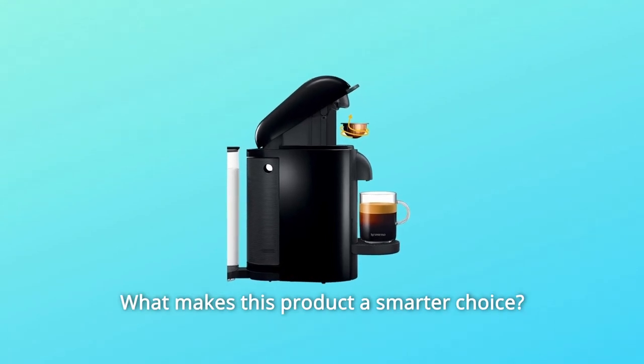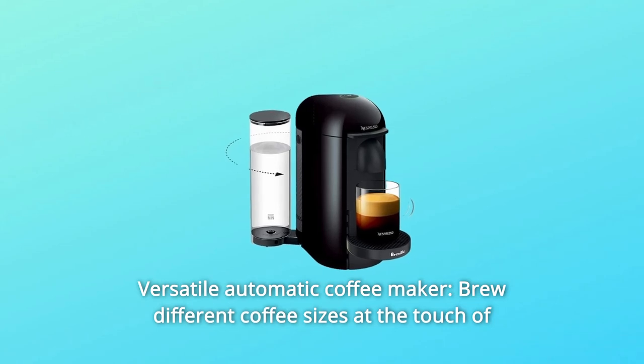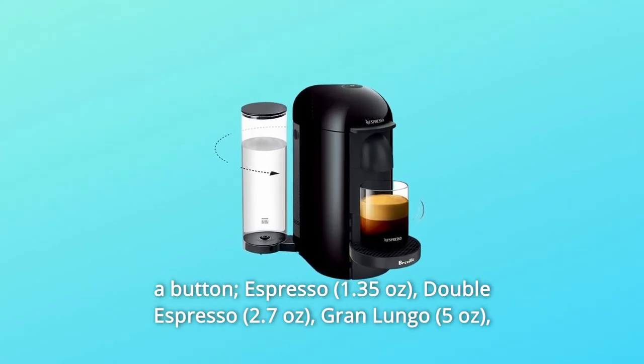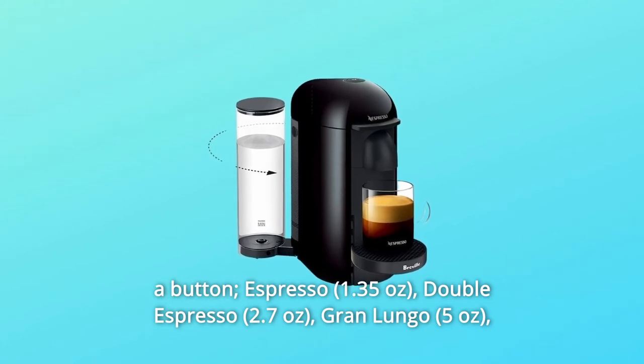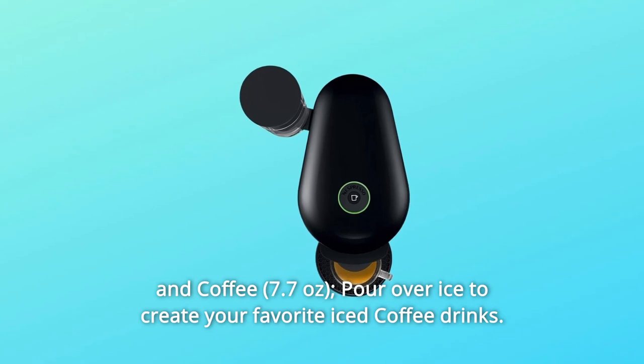What makes this product a smarter choice? Number 1: Versatile Automatic Coffee Maker. Brew different coffee sizes at the touch of a button — Espresso, Double Espresso, Gran Lungo, and Coffee — and pour over ice to create your favorite iced coffee drinks.